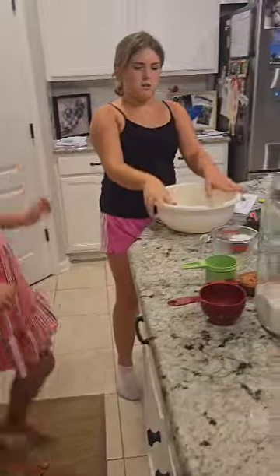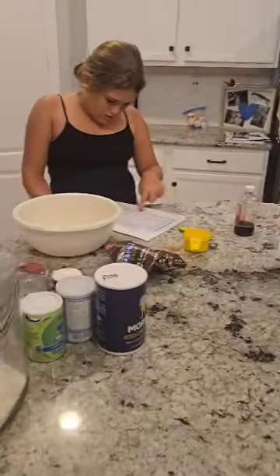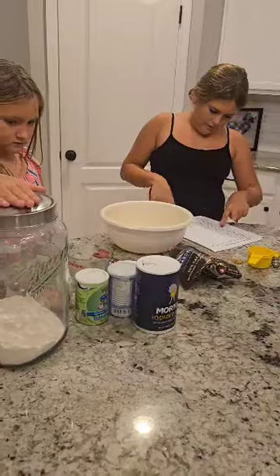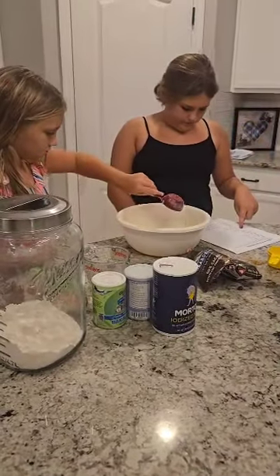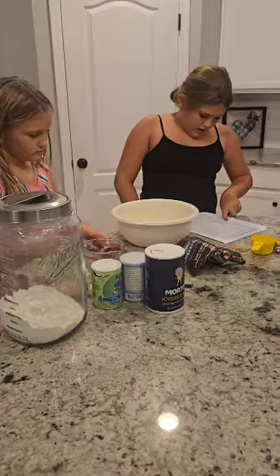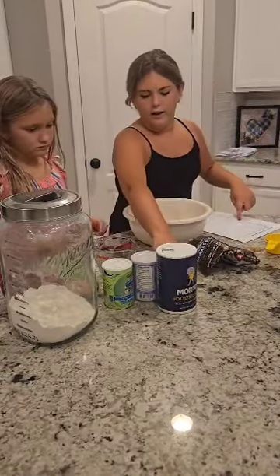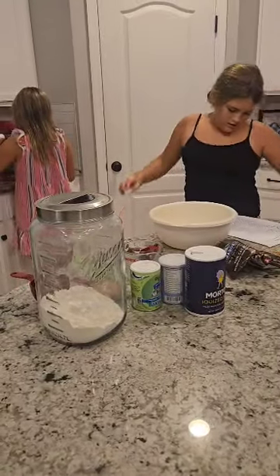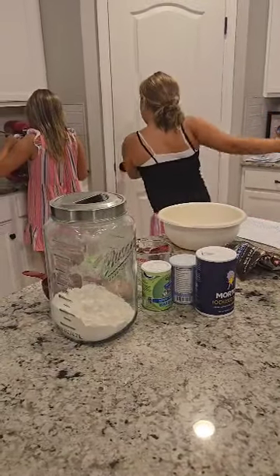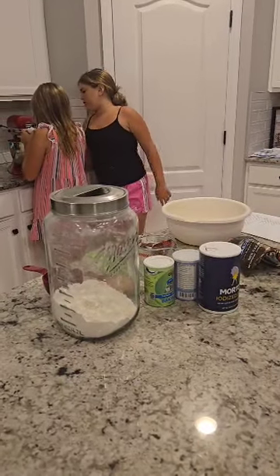Okay, then we're gonna start with the dry ingredients. First we will do sugar, which is one fourth cup of sugar. Oh wait, we forgot an egg in here, so crack that egg in there. Perfect.